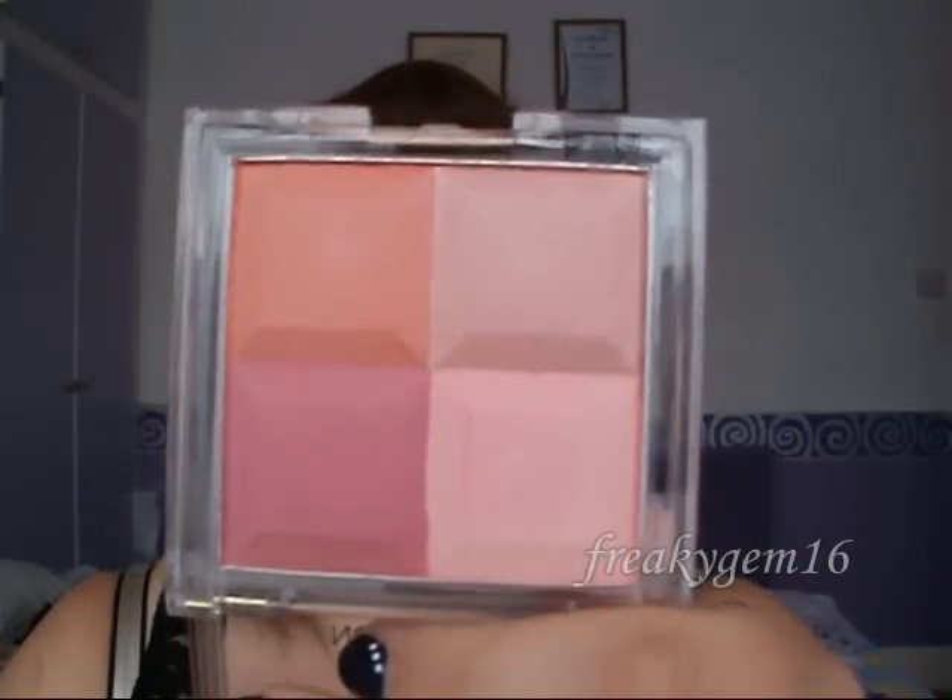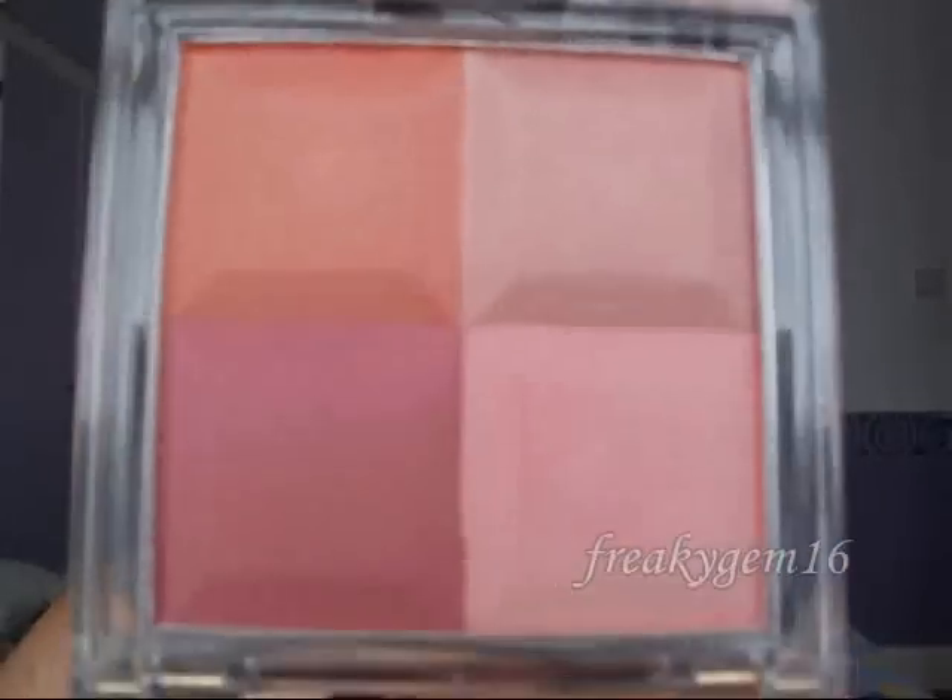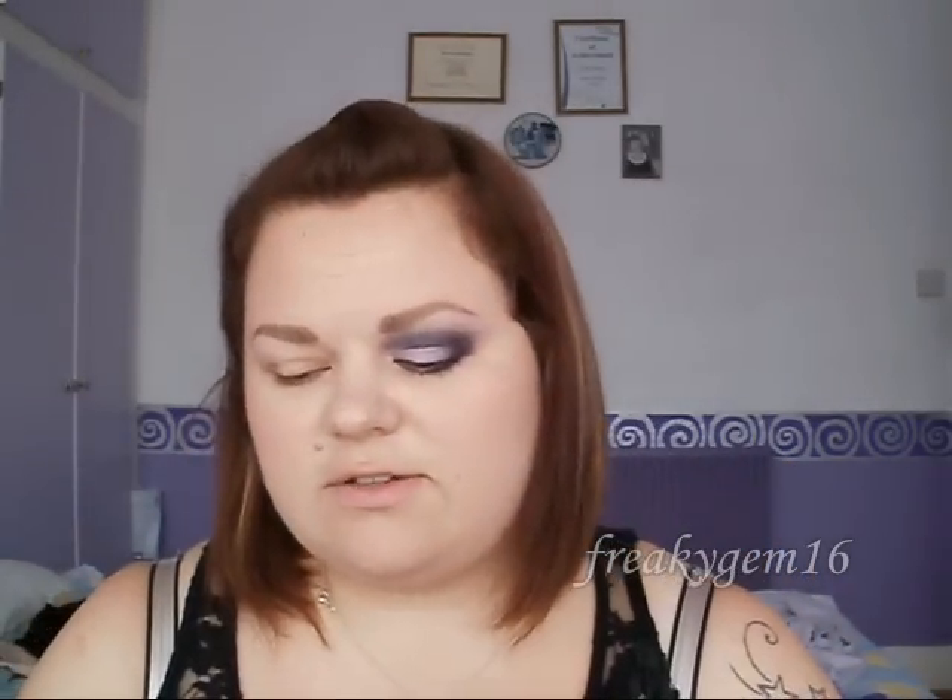On my face as a blusher I have got the Collection 2000 Shimmer Shades Blush number two, Blushalicious, and it's got four colours in it. You can use them separately or all together, and today I used them all together. As a highlight I have got my MAC Mineralise Skin Finish in Soft and Gentle, and I didn't apply a contour today because I didn't feel like I needed one.